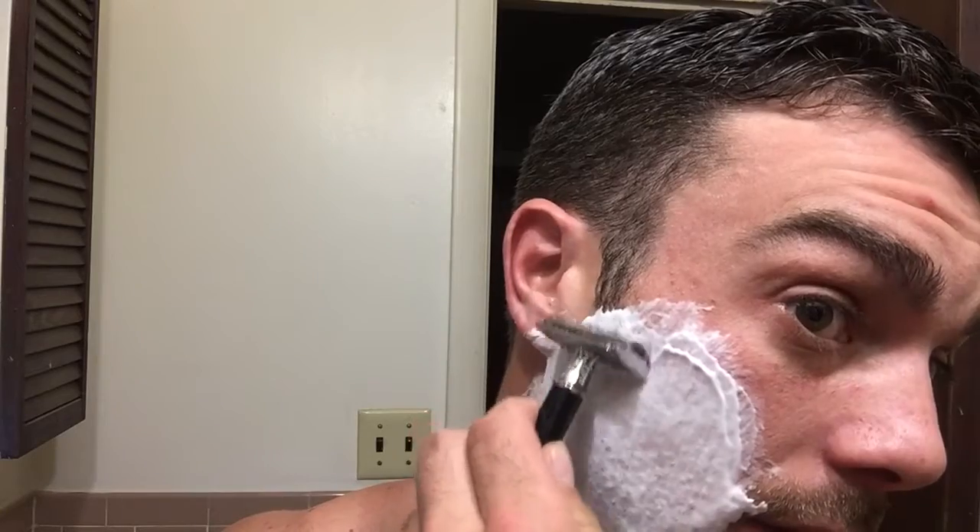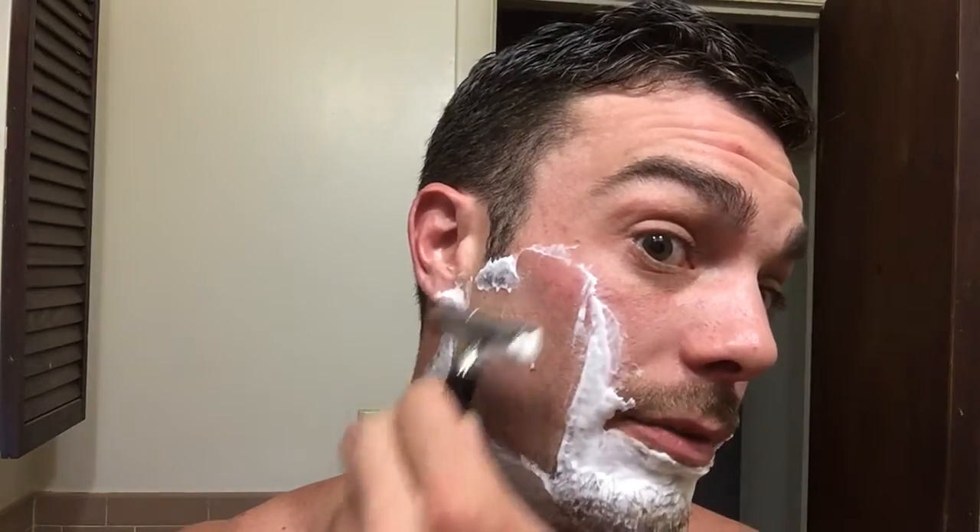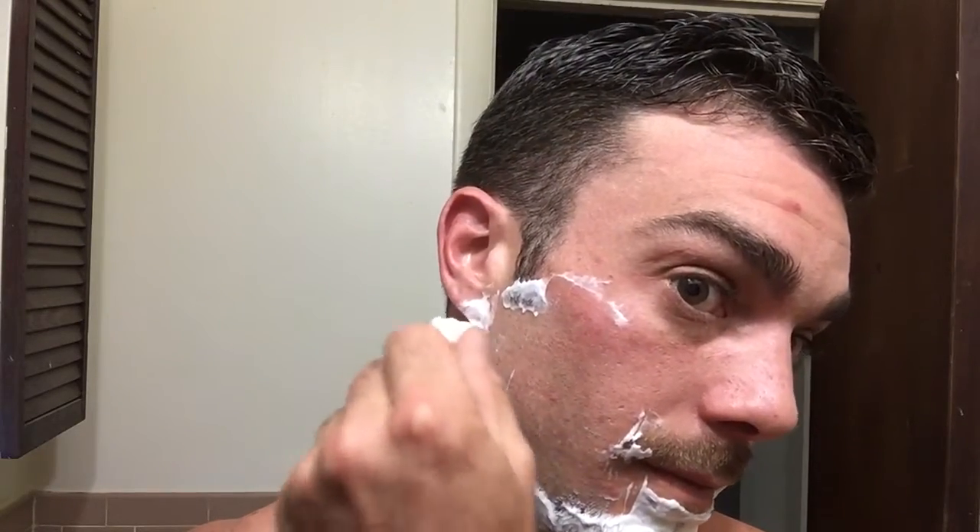It's funny when I watch some of us straight razor guys shave with these DE razors. One thing I noticed is that we all forget to flip the blade, because we're so used to getting so much out of one pass with a straight razor.